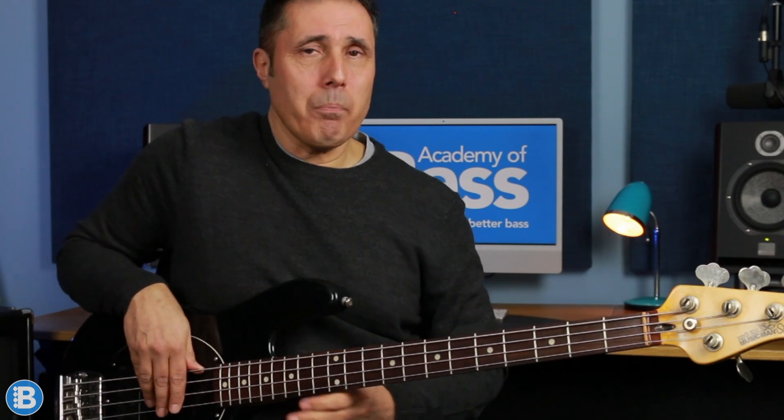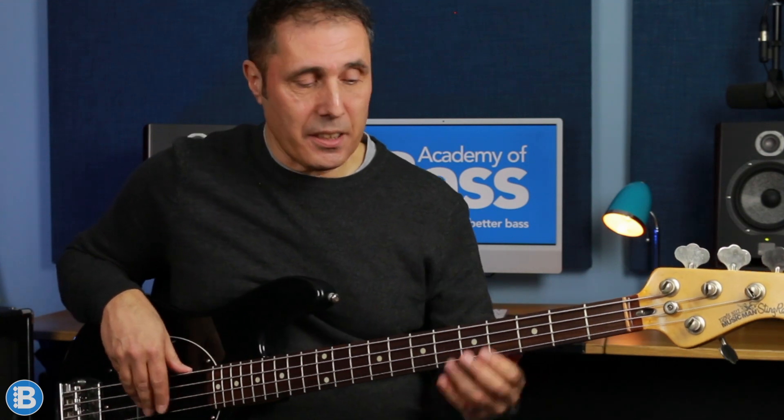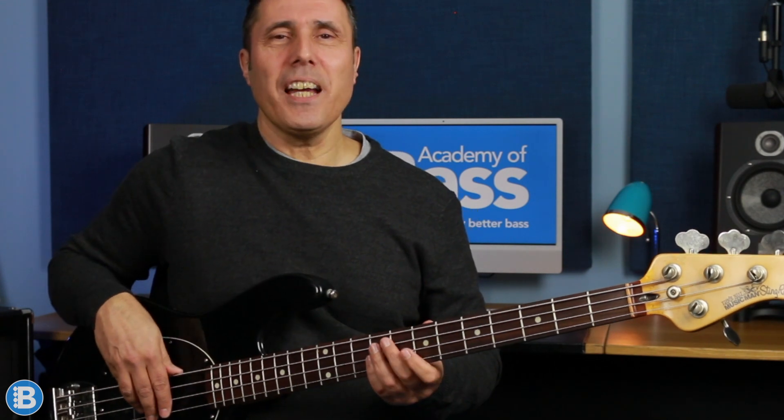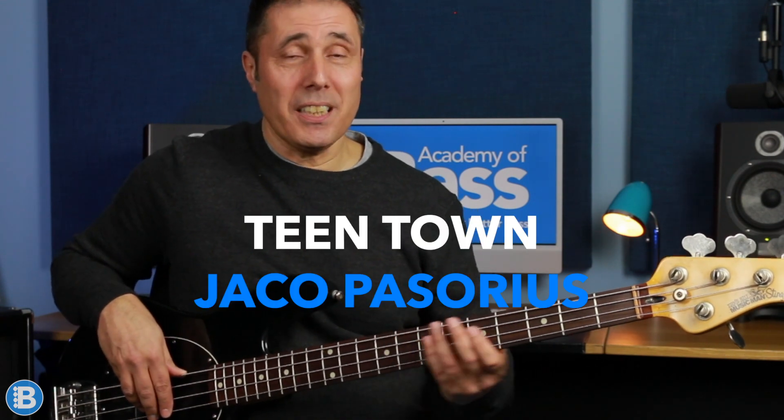This is in the key of C, and the part of this line I'm going to look at is this. And the third line is Teen Town by Jaco Pastorius, and this is in F.